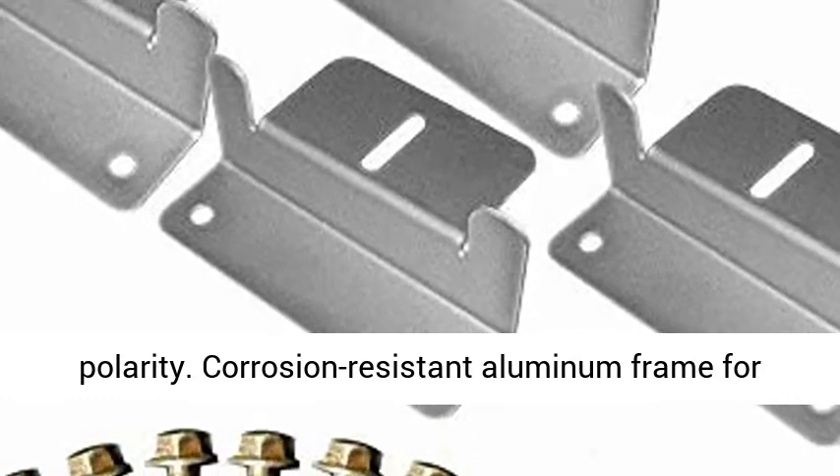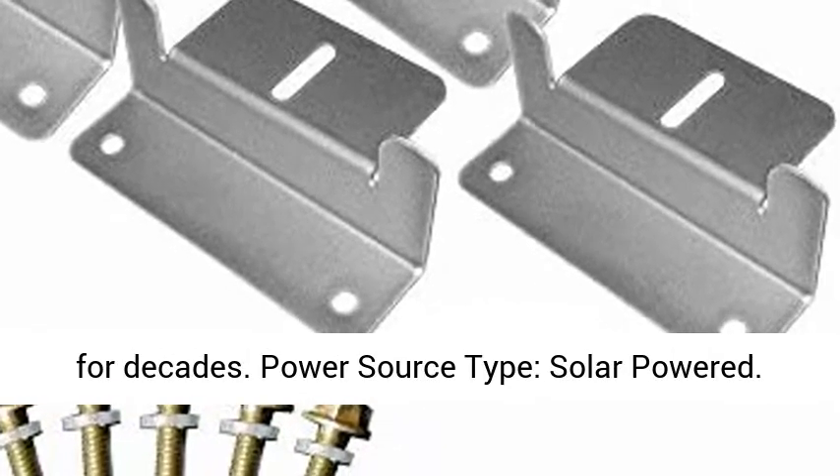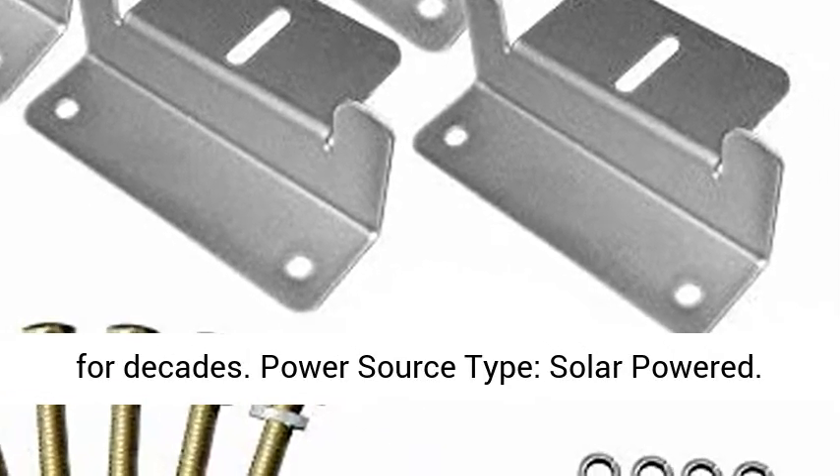Corrosion-resistant aluminum frame for extended outdoor use, allowing the panels to last for decades. Power source type: solar-powered.